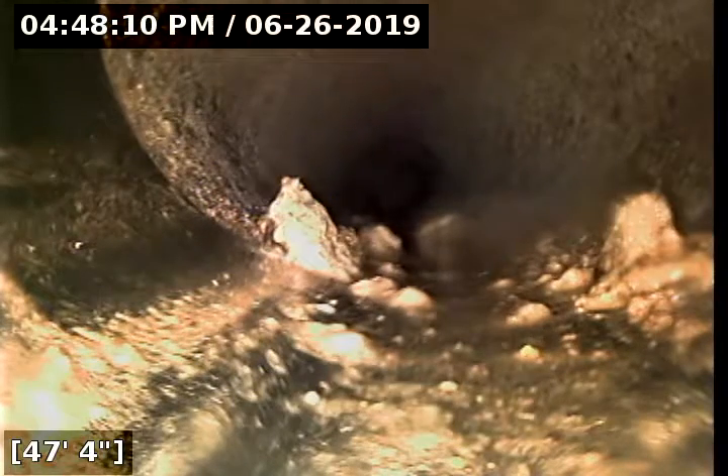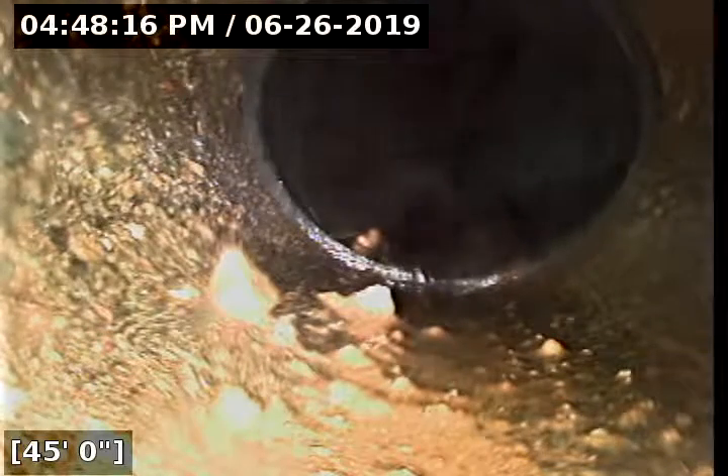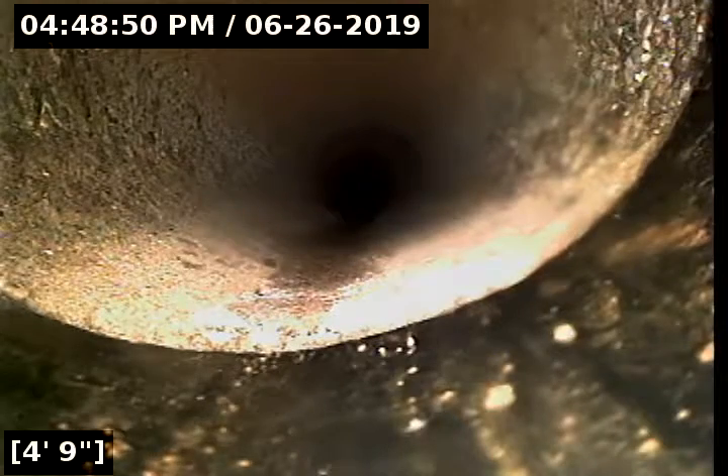Here's our repair at the forty-seven and a half foot mark. Transitioning back to four-inch concrete at forty-five feet. There's our repair at the five foot mark and then back to cast iron pipe on the downstream side of that cast iron.